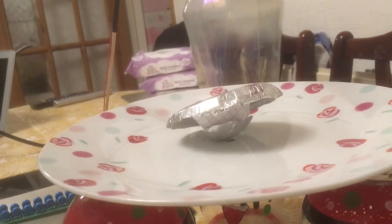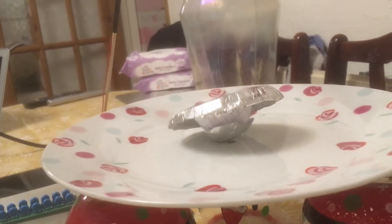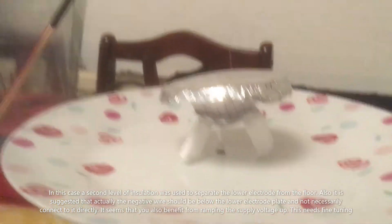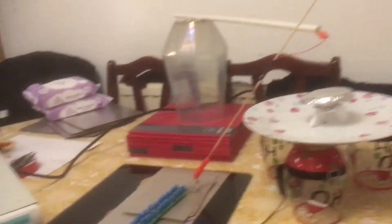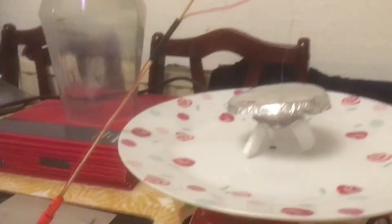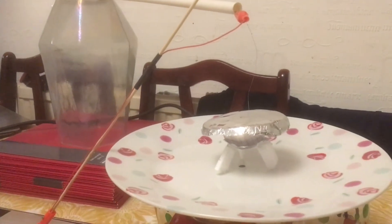If I lift it up, it will actually start spinning round. Little Biefeld-Brown Saucer. Design copied from a very, very old website, but it seems to work. The thing to do is to ramp up the power — start off at nothing and then ramp it up to about 7 volts.